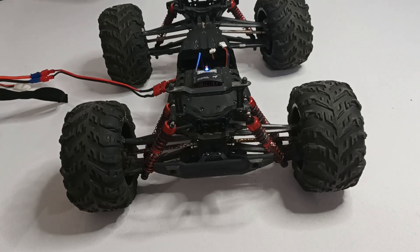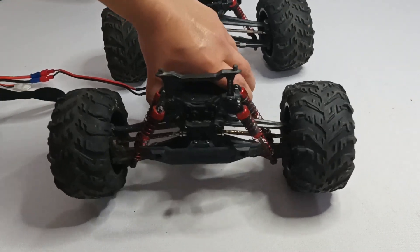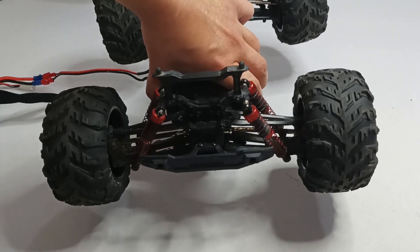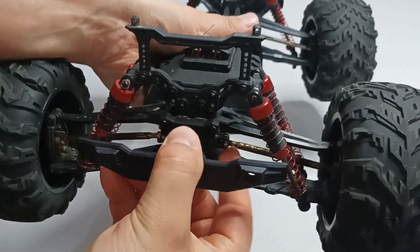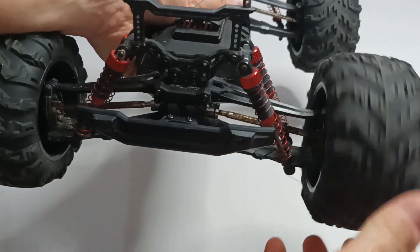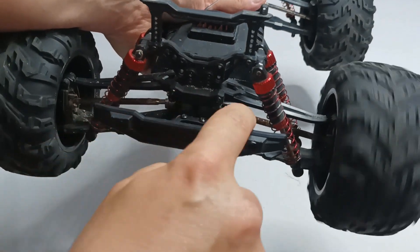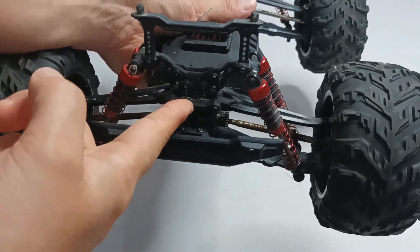Hello, today I will show you what happens if one of the differentials breaks down in your car. When I turn my car and drive it, one of the wheels is not turning, which means that something happened to the differential. This is a four-wheel drive RC car, and when I try to drive it, one of the wheels is not turning. The axle is connected to the differential, but if I try to rotate it, it has no contact with the differential inside. Something happened with this piece here which is attached to the differential. Now I will open it up and see what's going on.